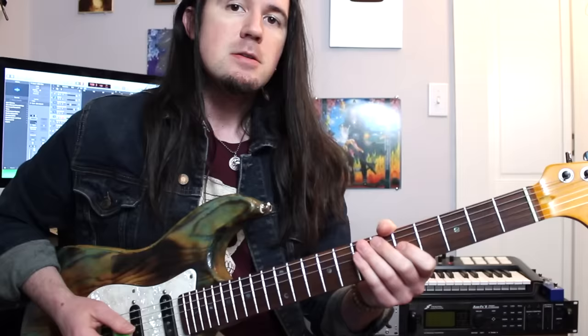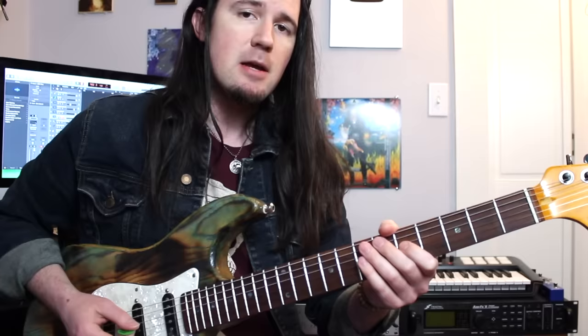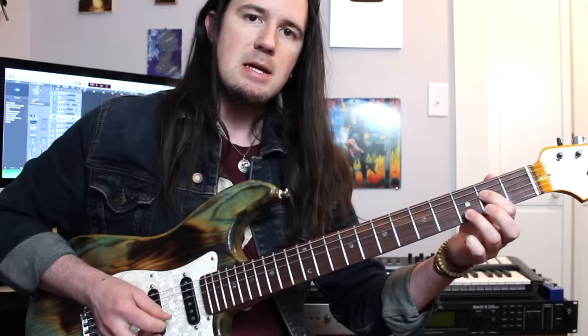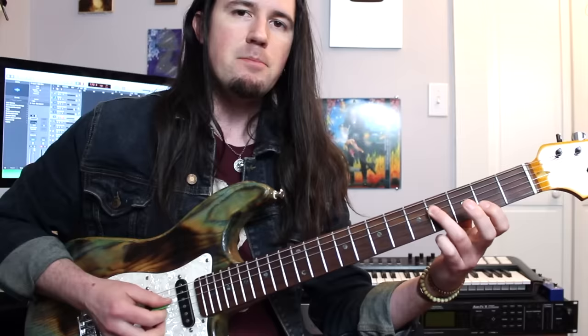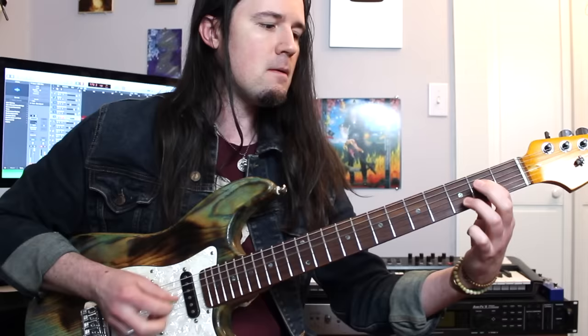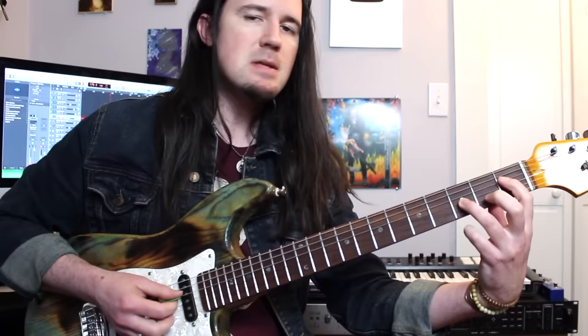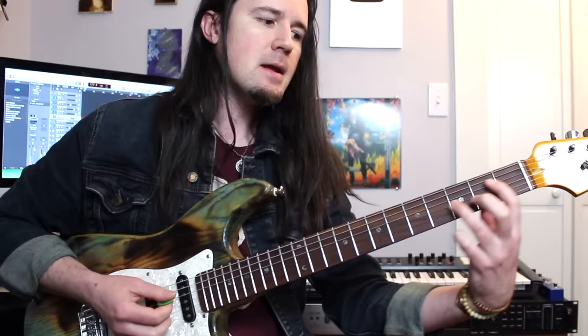First, let's talk about that awesome intro lick, which sounds like what would happen if Slayer played smooth jazz. We're going to use our pick and fingers for some of this. Starting on the second fret D and third fret B — I play the D, then the B. Next, I'm playing the fourth fret on the D and the second fret on the B, using my pick for the D string and my middle finger for the B. Then we have a couple of power chords: an E flat at fret 1 D and fret 3 G, then an E at 2 and 4 on those same two strings.